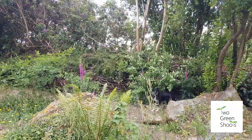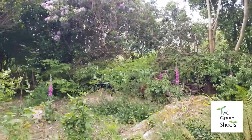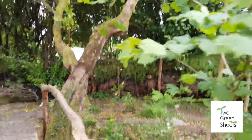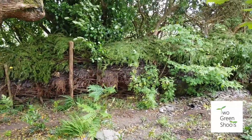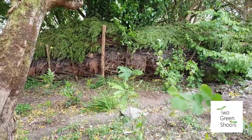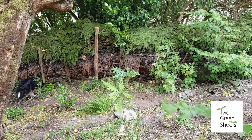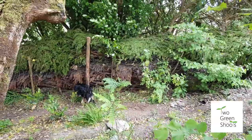That section of dead hedge is now finished. You can see it's actually got a green hairdo on top of all the material that's been previously added. We just keep on adding whenever we have any material. It's a fantastic way of letting nature make the most of this brash — it'll rot down really slowly, and in the meantime it's a fantastic habitat for invertebrates, like a huge bug hotel. It's also great for nesting birds, so build a dead hedge!